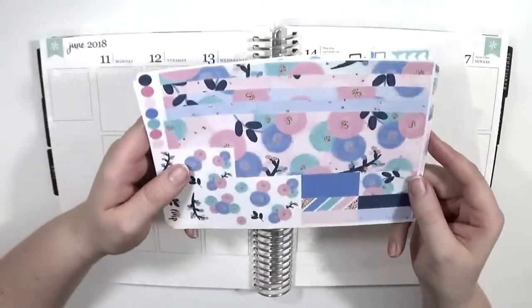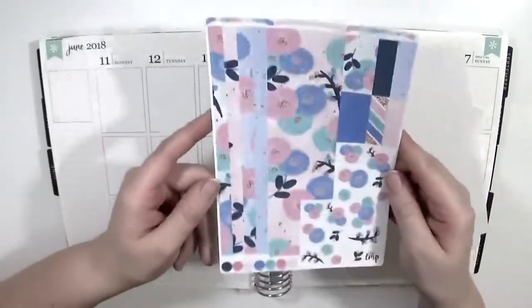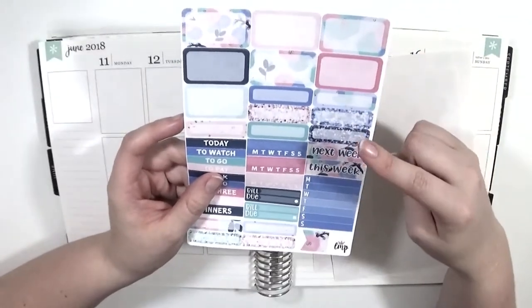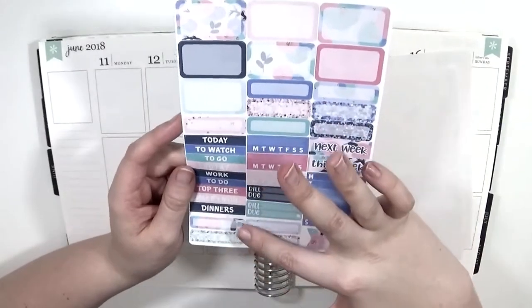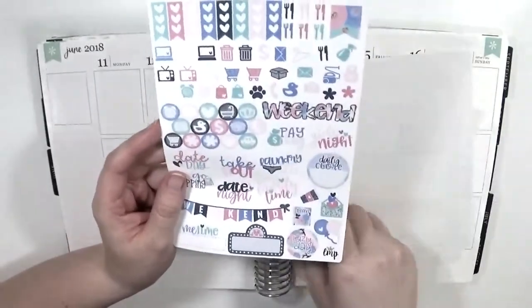Then I have my washi page here with lots of strips — the bigger ones that go at the bottom, some other miscellaneous ones, and even more deco. Here I have tons more half boxes and quarter boxes, some headers, sidebar items, bill do's, and the word headers. There's also some skinny quarter boxes down at the bottom.